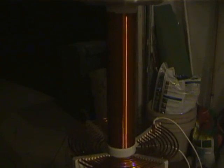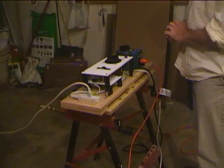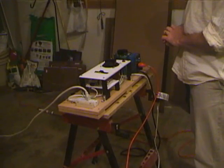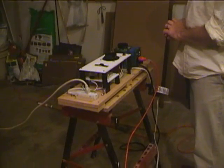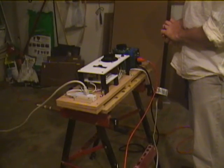900 turns of 24 gauge wire on the secondary, about 19 inches high, and a spun aluminum toroid — and we'll see how it runs. Pete's going to operate it for us. We had to move to the garage because we were just making so much noise that the neighbors started to turn their lights on, and when that happens it's time to move to the garage.